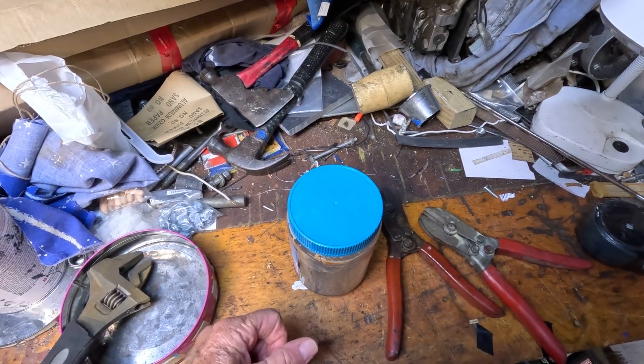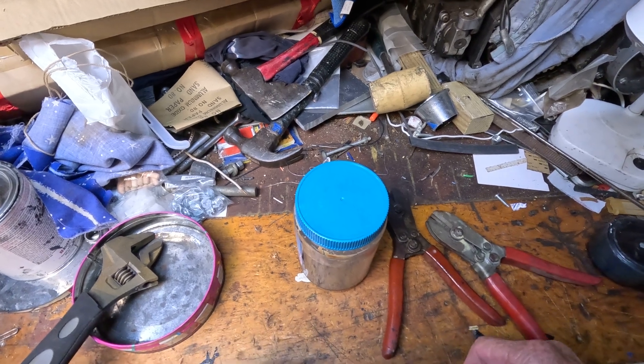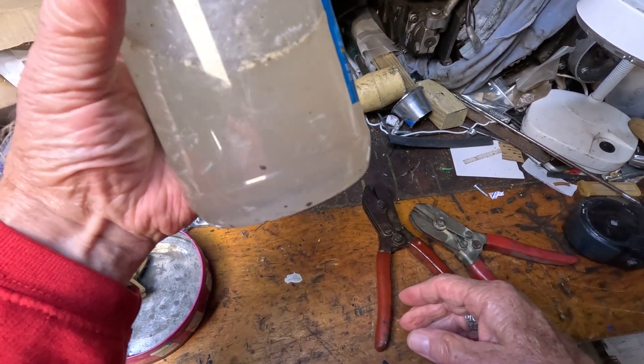Hello everybody, welcome back to Old Geezer's Garage. This is Ben, and as you can see today I'm in the garage. I want to show you something I learned about how to remove rust.